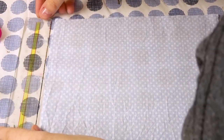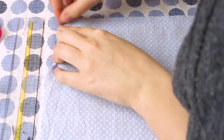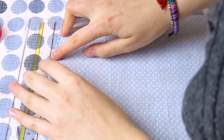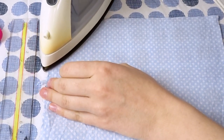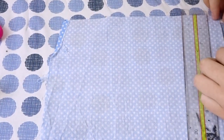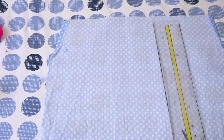So starting from the top of our bag, I measured 2 inches down the sides of the bag on each side, and folded the corners in ever so slightly and ironed them flat. And I repeated that step another 3 times because you want to do this to all 4 corners.